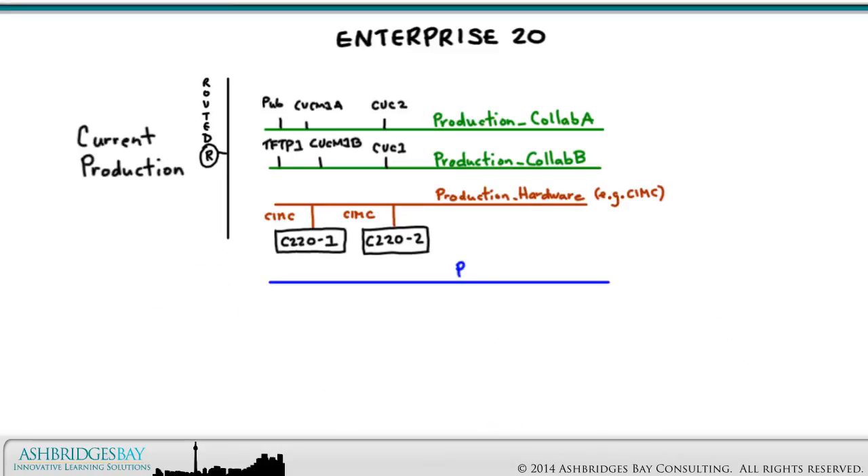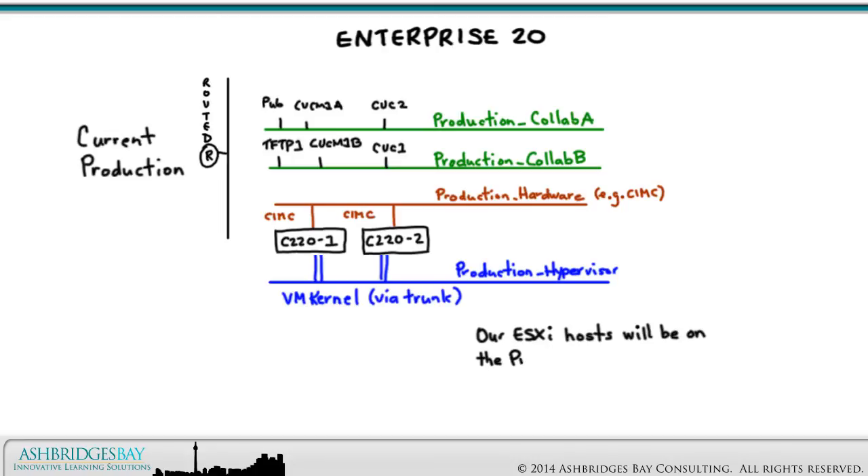Enterprise 20 has a production hypervisor VLAN for management of our virtual applications using VMware hosts and vCenter. This is the current production VLAN for hypervisor management, and this VLAN is also routed — we can access it from anywhere in the Enterprise. vCenter and all of our ESXi hosts will be on the production hypervisor VLAN. If you have vCenter, then you can add these hosts.